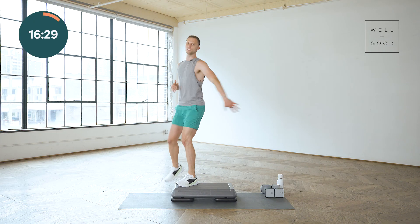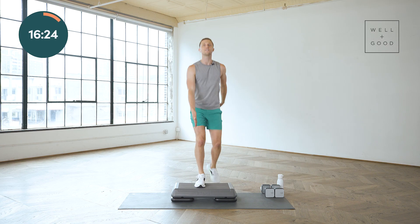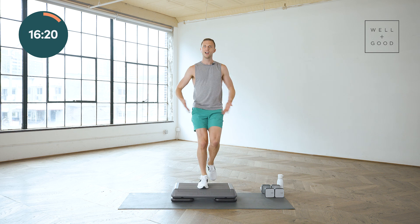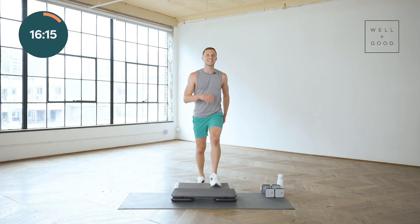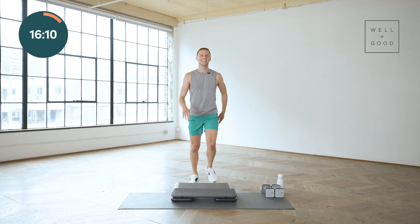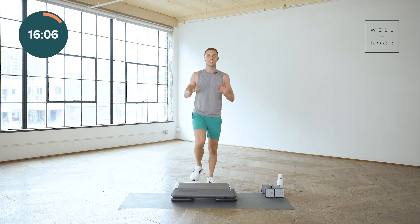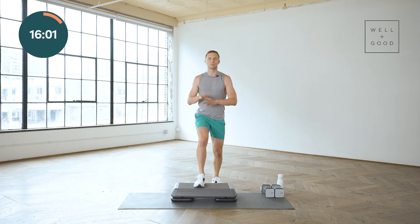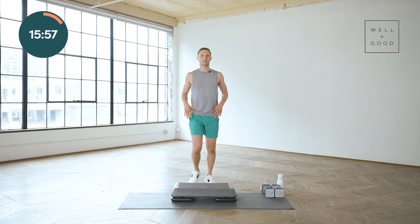We're gonna bring it back to our tap-ups. Simple. You starting to feel that heart rate lift? We're gonna take it to knees — lift the knees, step, lift. What I really love about this workout is we're gonna break it into completely different sections. We've got this cardio section on the step, then we'll get off the step and use our weights for the strength section, and then we'll come back and have some more fun on the step.